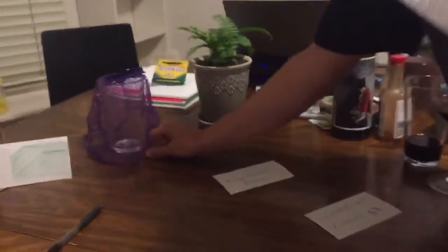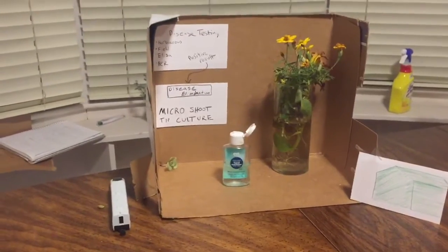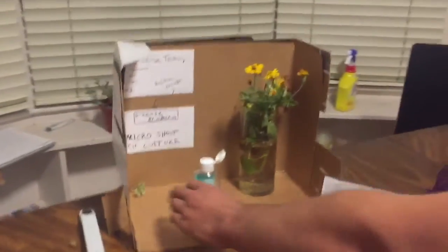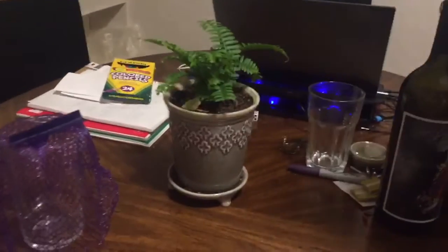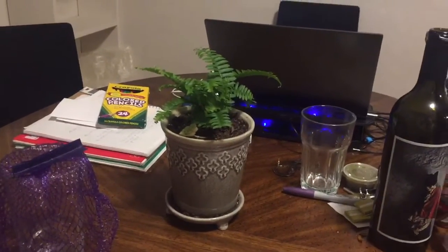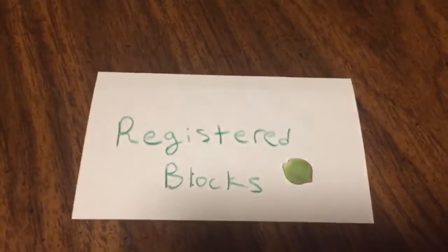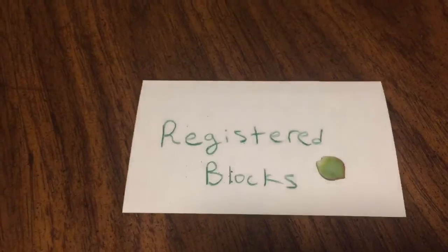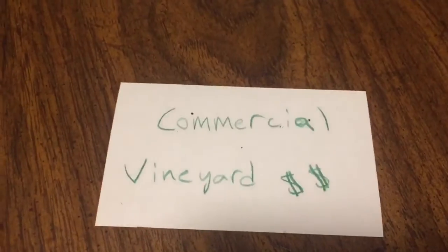Testing is then repeated to see if the disease comes back negative. If yes — no more disease — Foundation Plant Services will establish a foundation vineyard with certified plantings of the mother vines. From there, cuttings can be distributed to California nurseries, where they set up their own registered blocks. From those registered blocks, nurseries can then sell cuttings to commercial vineyards, which will now have 100% certified, virus-free plant material.